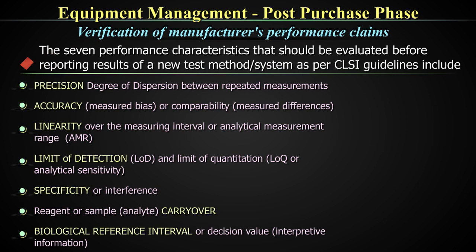In most laboratories, the performance qualifications are done for precision, accuracy, and linearity — these are the three components which are done. Biological reference ranges are also important to redo after any kind of change, even after installation, because your population may have a different biological reference range.